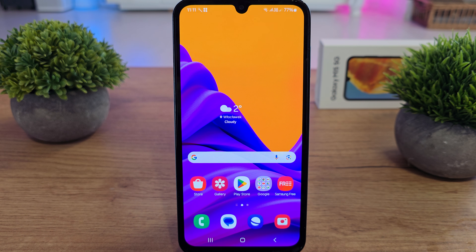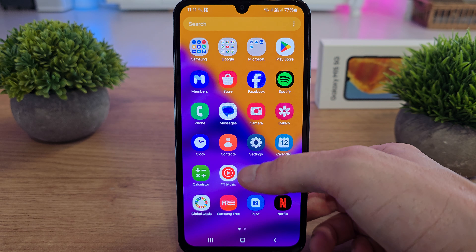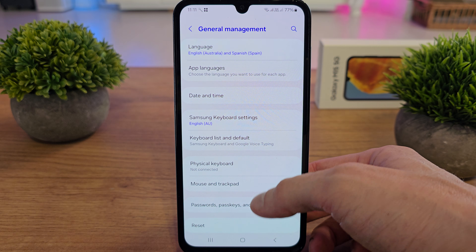Hi, welcome back on the Do-It-Yourself channel. I'm going to show you how to reset the Wi-Fi and Bluetooth settings in your Galaxy M15. To do this operation, slide up, go to Settings, then go to General Management, and scroll down.